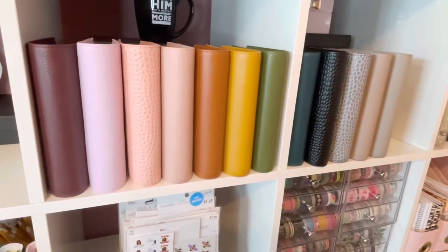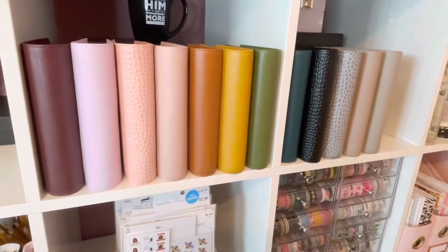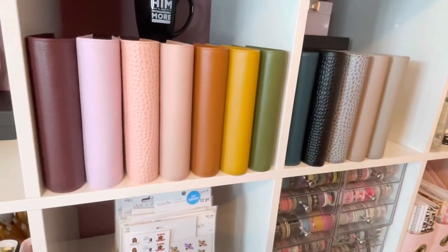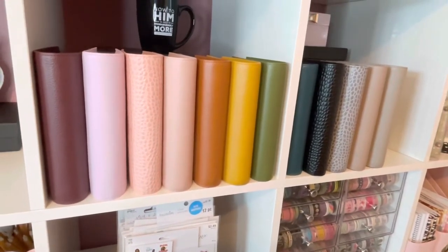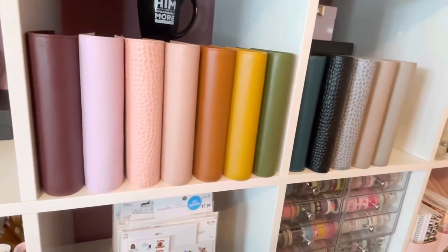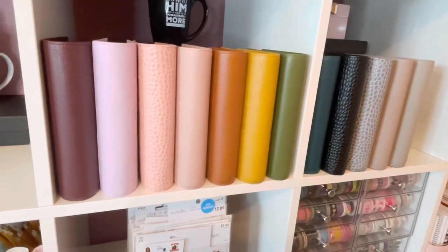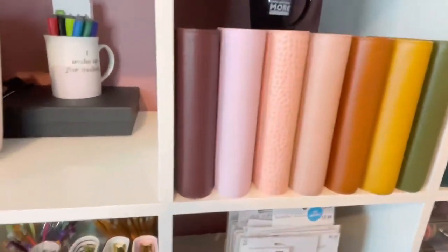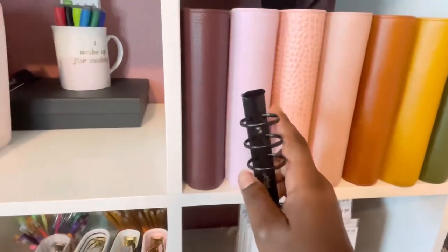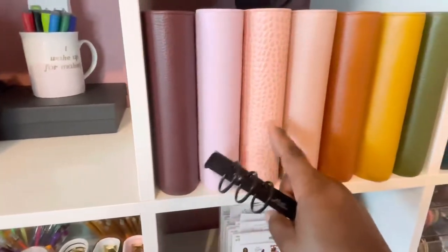Okay, so now I'm going to decide which planner I'm going to put the rings in. I mainly want to try the Print Impressions brand because on Amazon they don't always have the Moterm ring, so I wanted to try it out as an alternative — and also I've never used black rings. With the burgundy I think that's too dark, that would darken it too much for me. I want to keep this one light and bright, same with these.